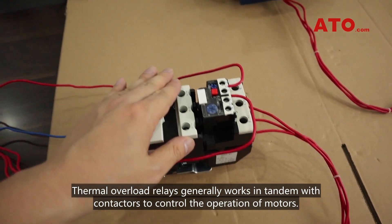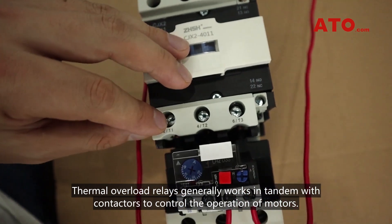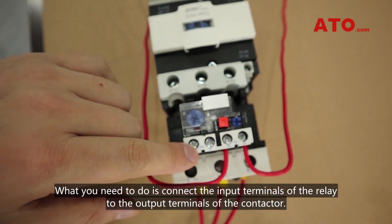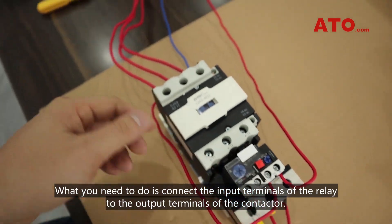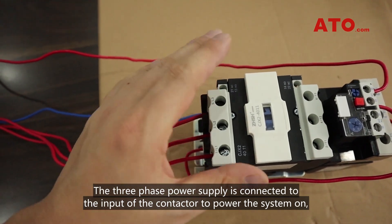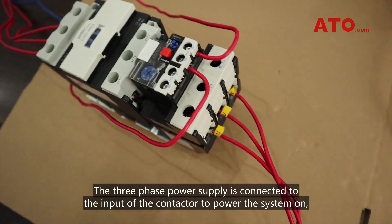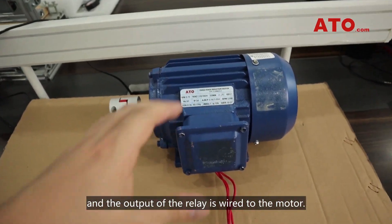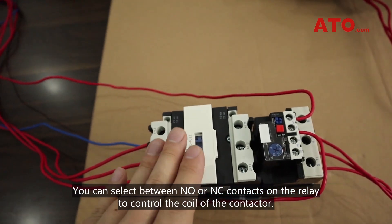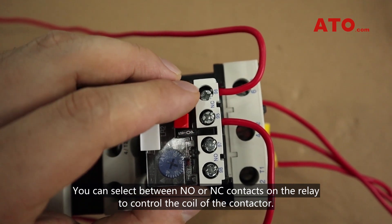Thermal overload relays generally work in tandem with contactors to control the operation of motors. The wiring is not complicated. Connect the input terminals of the relay to the output terminals of the contactor. The three-phase power supply is connected to the input of the contactor to power the system, and the output of the relay is wired to the motor. You can select between normally open or normally closed contacts on the relay to control the coil of the contactor.